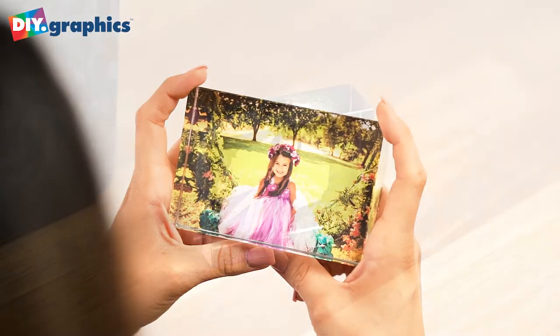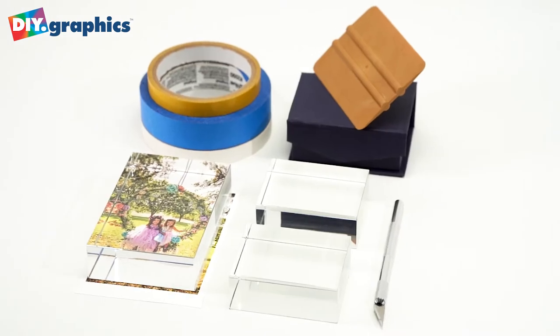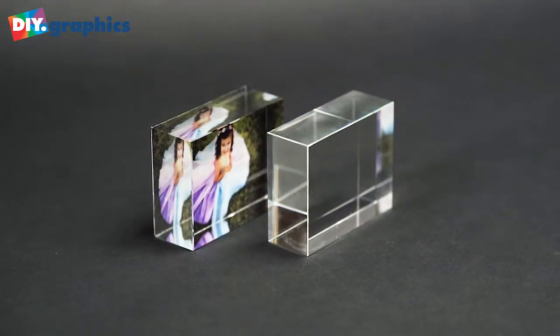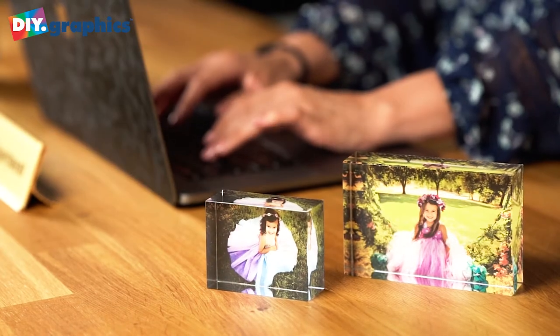Today, we're checking out DIY.graphics crystal art. With just an inkjet printer, you can make stunning professional awards, keepsakes and gifts. With a starting cost of just $3.99, you can use them in-house or sell for huge profit.